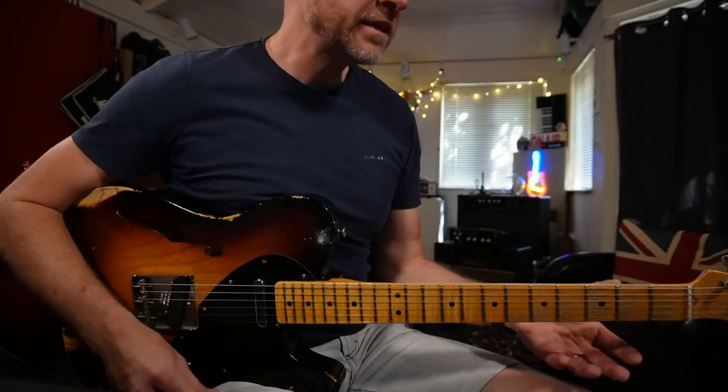Now, another thing I'll say about the Axe FX — it feels like you're playing through an amp. The response is immediate, it feels really, really good. There are some modellers out there that I've reviewed that don't quite feel like you're playing through an amp. This feels really good, like the Boss stuff as well — it's immediate. So there's my basic tone.